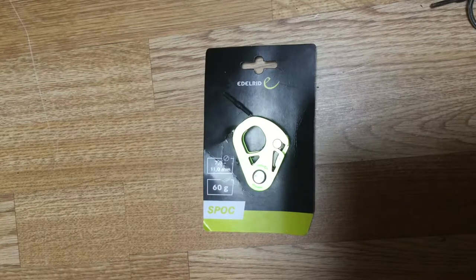Hi guys, this is the Edelrid Spoc pulley with a backstop on it. It's pretty much like the Petzl traction — the Micro Traction would be the most equivalent to it.